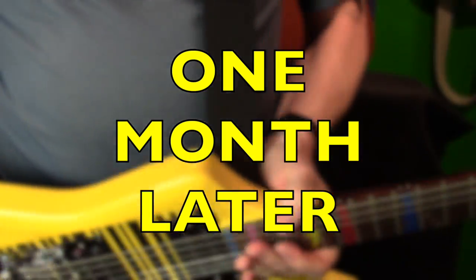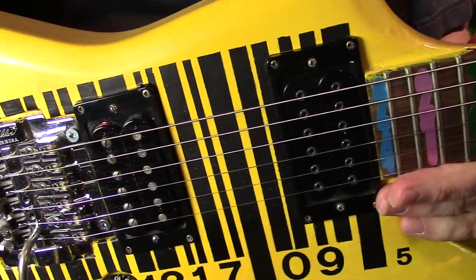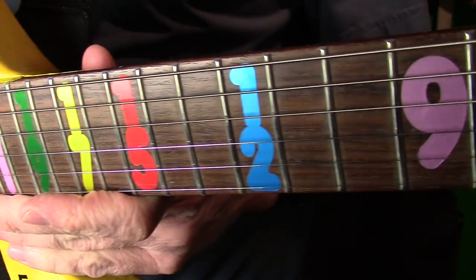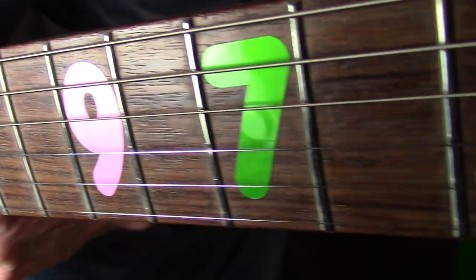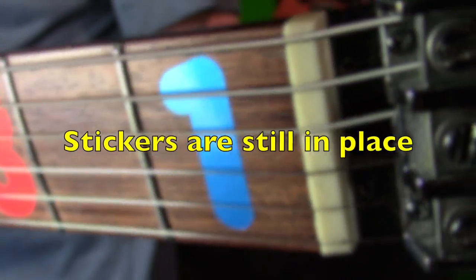It's been a month and the stickers seem to be doing well. They haven't come off — they've stayed on. I've played the guitar many times and as you can see, it looks pretty good. I would say the product does what it says it does.